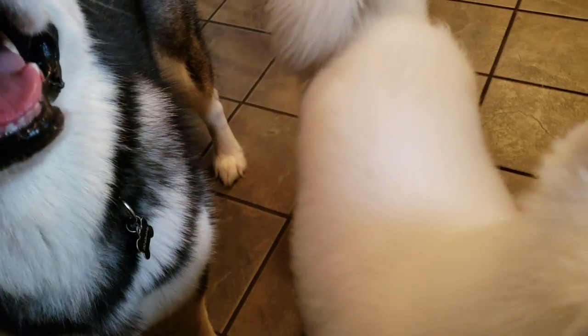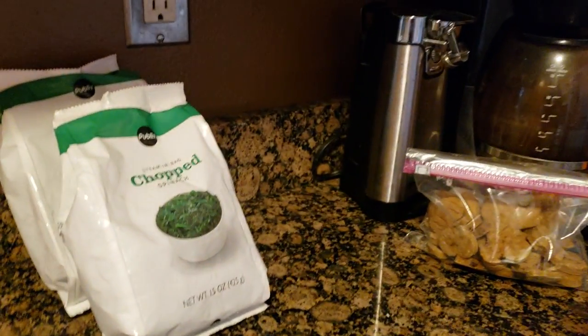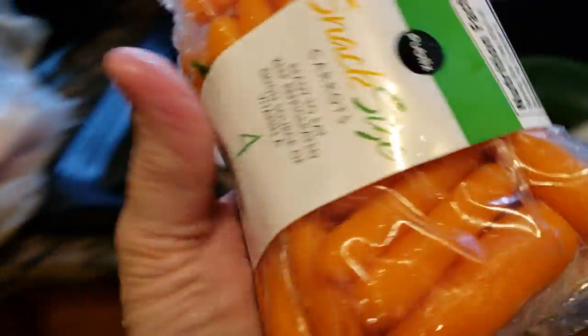I just got back from the grocery store and I bought them each a pumpkin and I got them some food. Let me show you the food I got them. Here's a pack of leg and thigh quarter. I got them some chopped spinach. Ro likes her chopped spinach — Tonka says that's gross, but I do sometimes manage to get him to eat it. I got them some baby carrots.